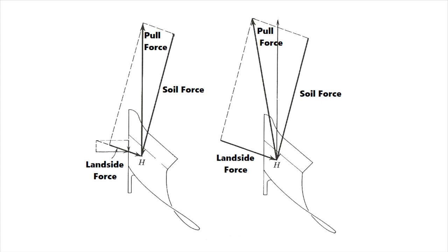Now for the horizontal forces on a plow bottom. The soil force vector represents horizontal plane soil forces, the pull force vector represents pull force, and the landside force vector represents forces on the landside. The landside force has a friction component and a component perpendicular to travel — the portion of soil force that the pull force doesn't balance. There's a formula that tells you where point H, the intersection of the soil force and landside force, is located relative to the furrow wall — but point H is variable and you need to know how to adjust for it in the field.